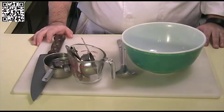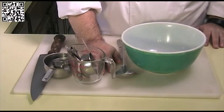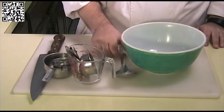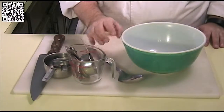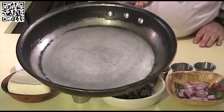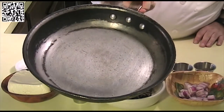The tools that you will need to make this dish are a cutting board with a damp towel underneath, a knife, measuring cups and measuring spoons, a spoon and a mixing bowl. You will also need a sauté pan to cook your tofu scramble in.